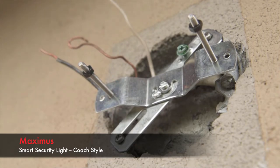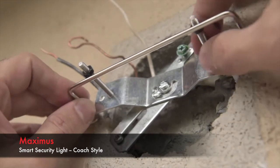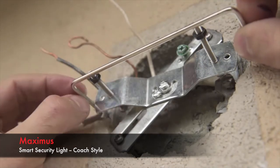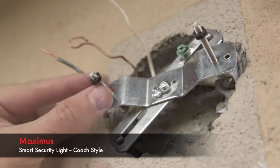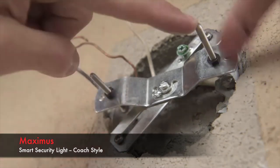Once the bracket is securely installed in the junction box, you're ready to adjust the fixture screws. Spin the screws until they meet the inside of the screw length indicator. This process will ensure your outdoor light sits flush against the wall. Once you adjust the fixture screws to the proper length, spin the nuts snugly against the bracket. This keeps the fixture screws in place for the next step.